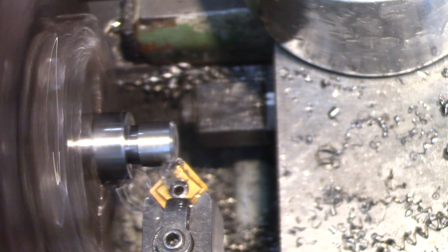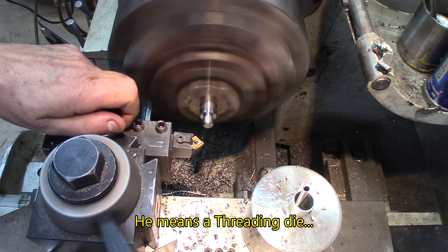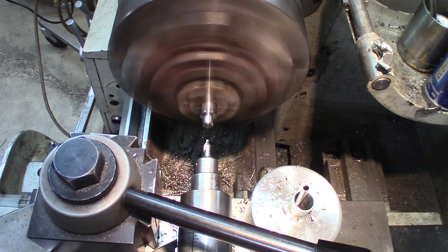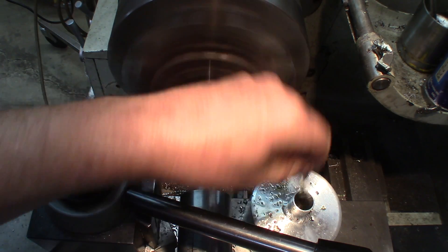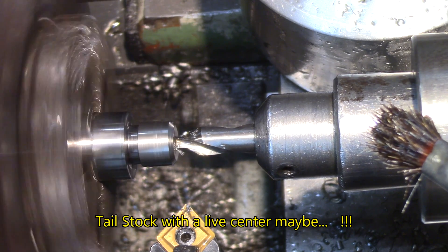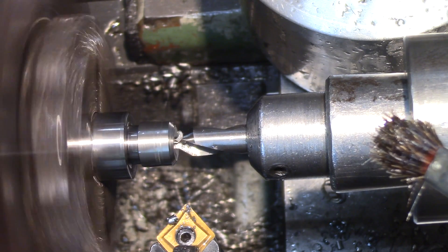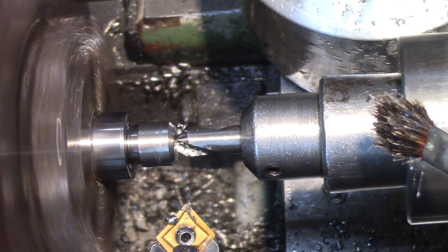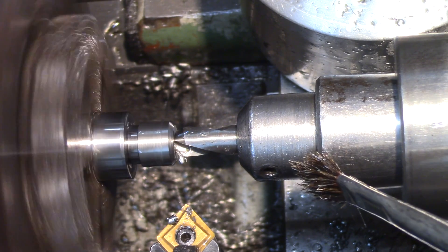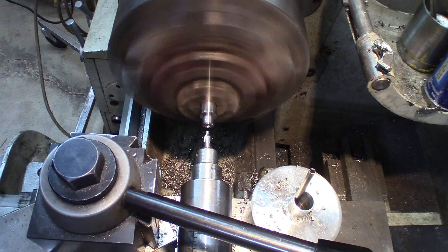Chamfering the end — this is going to be a die cut in there. Last operation almost: center drilling, because it's going to be used between the chuck and the center. Apply pressure and just let it go — don't rub, because it'll work-harden and you'll regret it. Never go past the two quarters of the angle place.